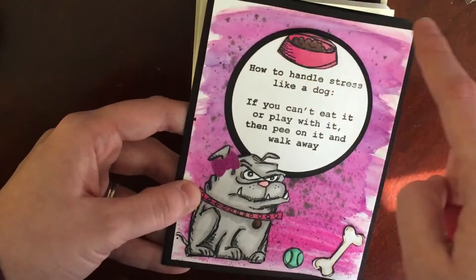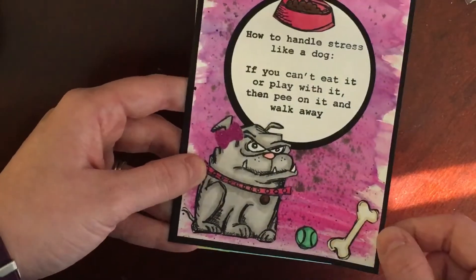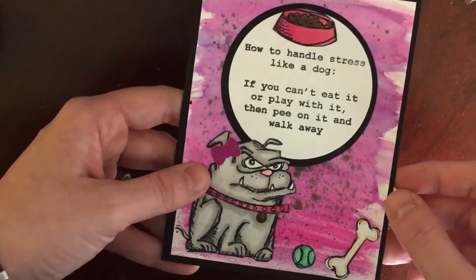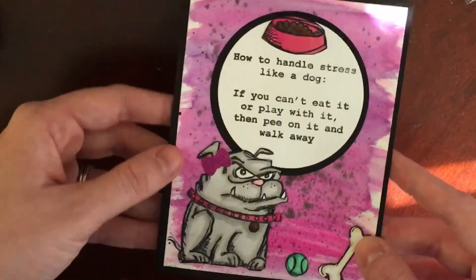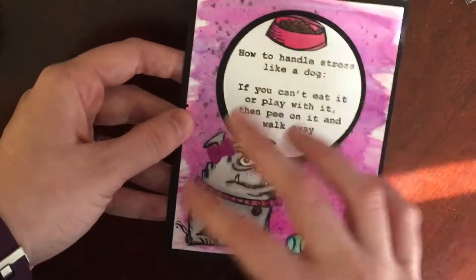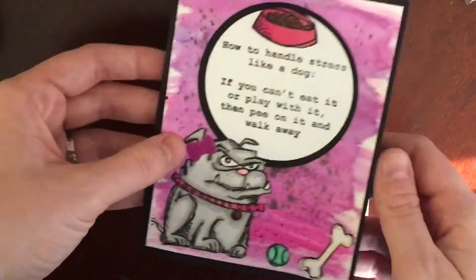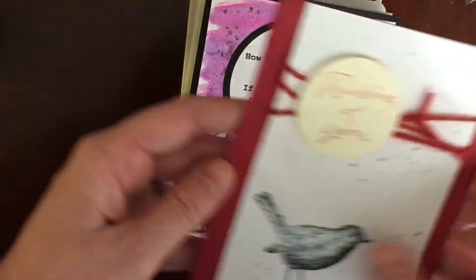The dog, the food bowl, the bone, and the ball were all colored with alcohol markers. It says 'How to handle stress like a dog: if you can't eat it or play with it, then pee on it and walk away.' I really like this one — I would love getting something like this in the mail, it would totally make my day. I haven't decided yet if I want to cut a piece of white card stock to put inside or just use a silver gel pen.